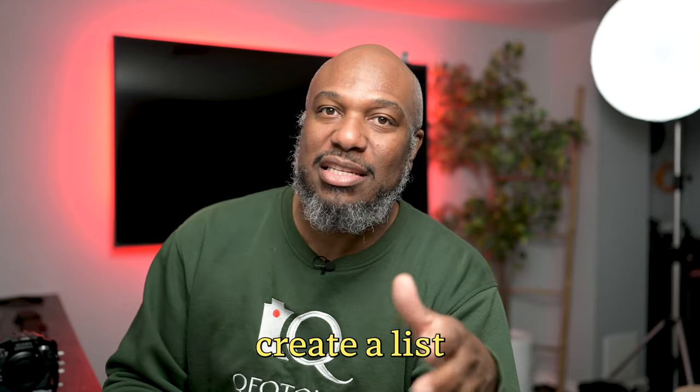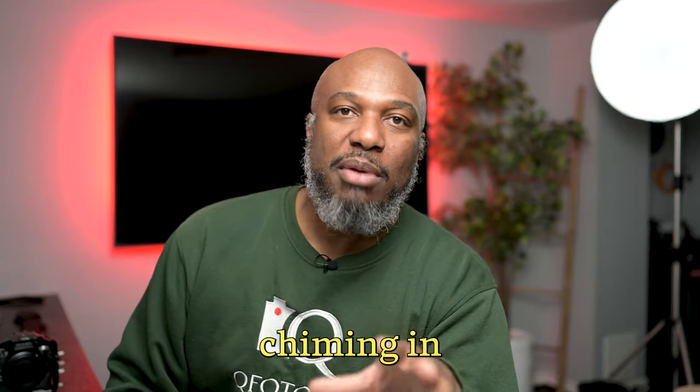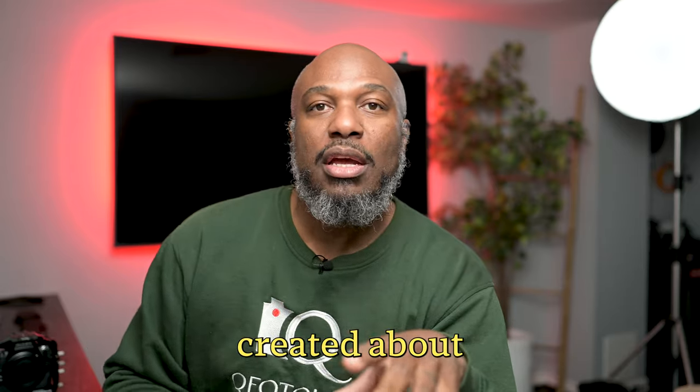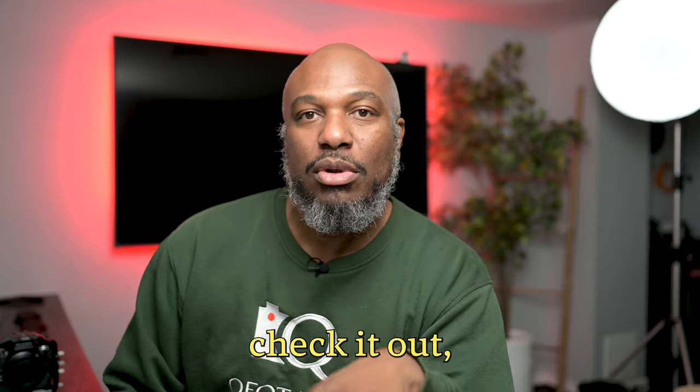I was able to create a list from all you guys helping me out. I want to say I appreciate everybody chiming in on my shorts and on my YouTube video that I created about what works and what doesn't work. I've been able to put together a nice little list — check it out.